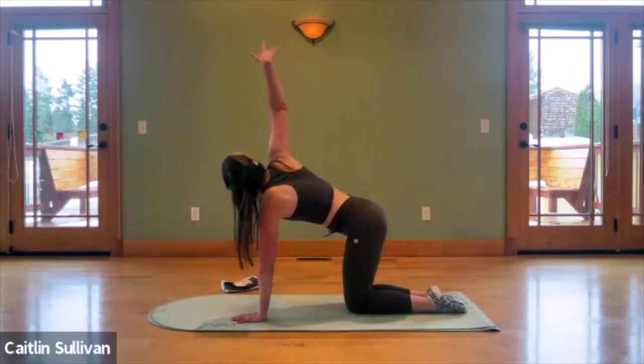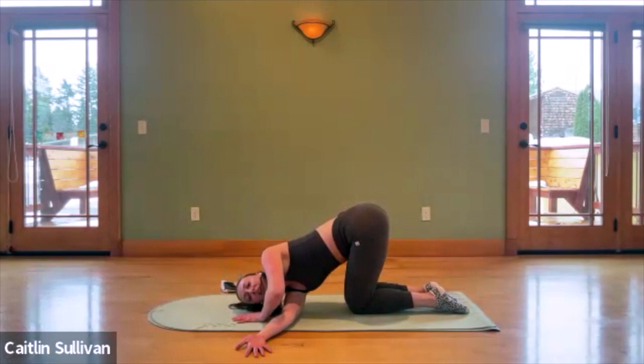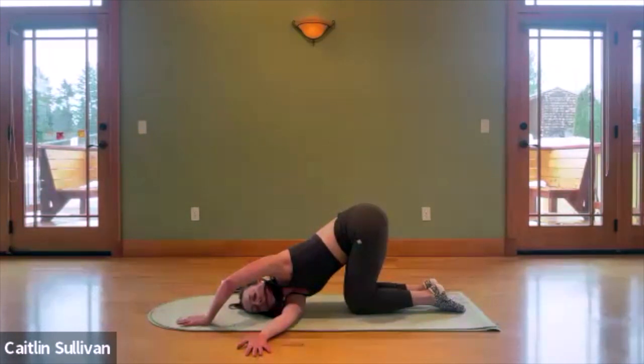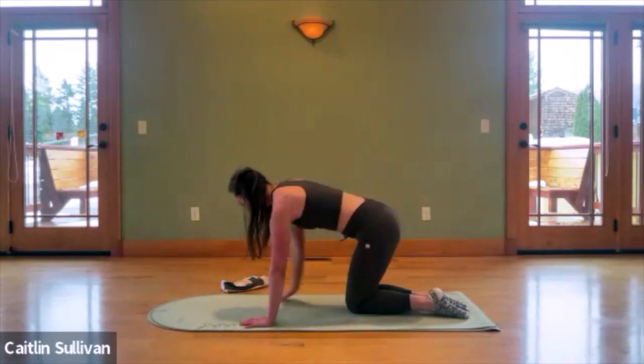One more deep breath here. Then exhale, draw your right palm back under your shoulder. Inhale, push down to reach that arm back up to the ceiling and then circle it back, following it with your gaze, until you replace that palm again under your shoulder. Inhale, opposite arm reaches up — look up, open those ribs — and then rotate it under. Thread the needle in the opposite direction, resting your head and shoulder, sliding that supporting arm forward and breathing.